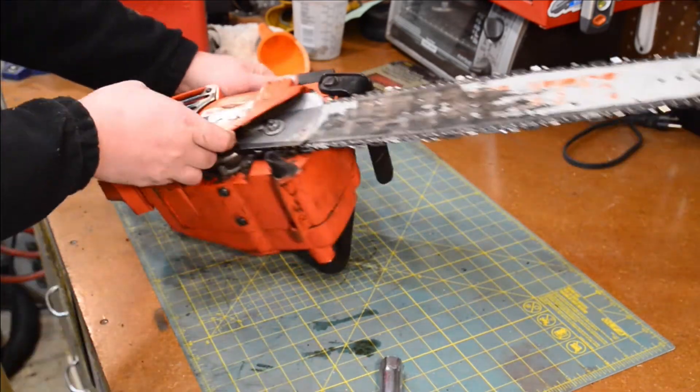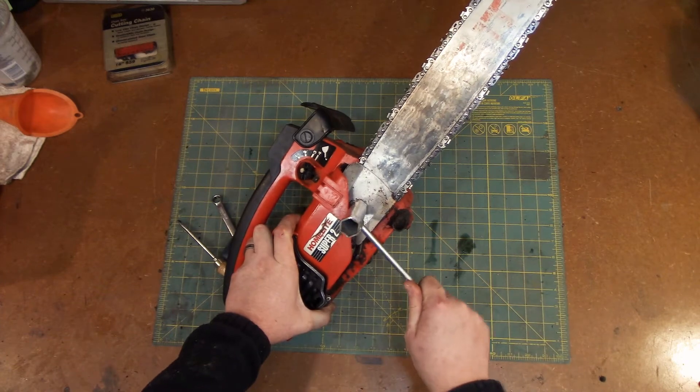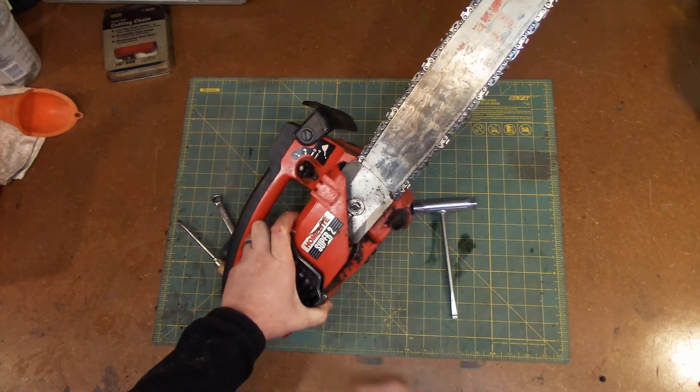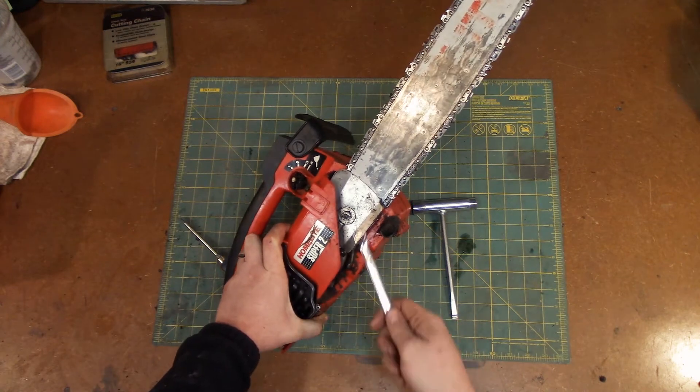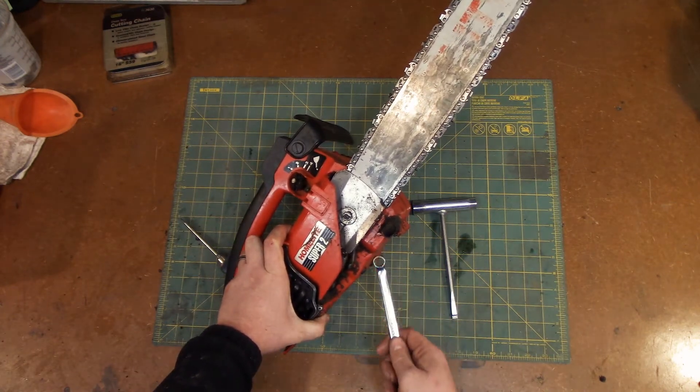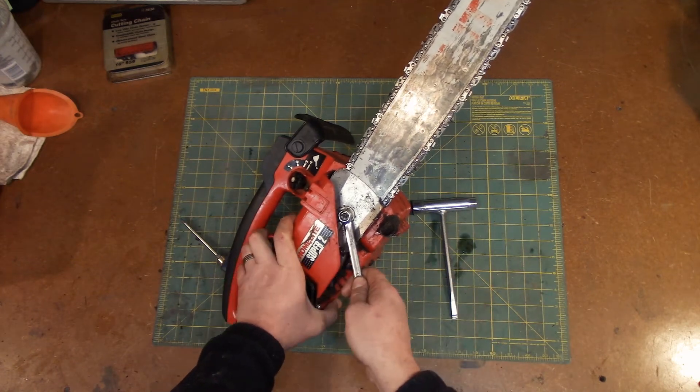I flipped this guy over and that bolt just doesn't work. So either somebody replaced it with a smaller bolt, or this just came with a smaller bolt — not sure why it would, but it seems to be a 7/16.